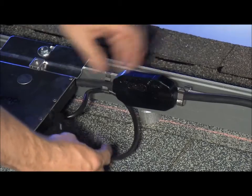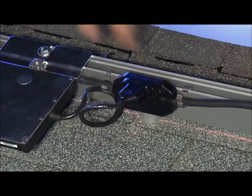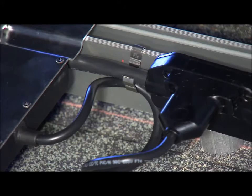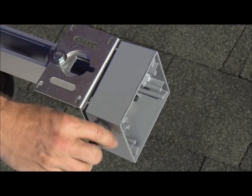With the bus cable installed and the inverters mounted, you can connect the inverter to the bus cable. One end of the trunk cable gets terminated into the junction box that goes down to your AC panel.